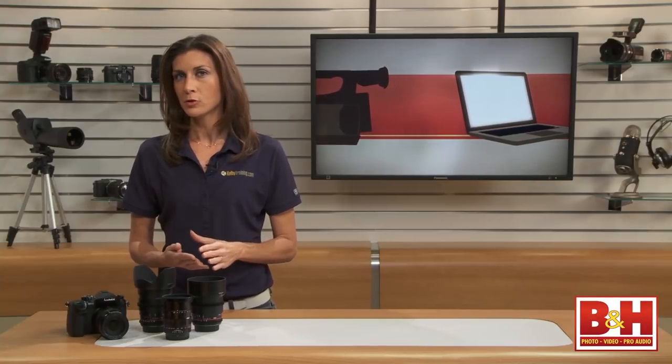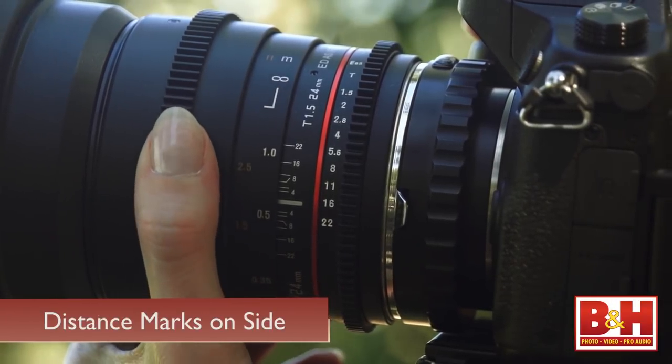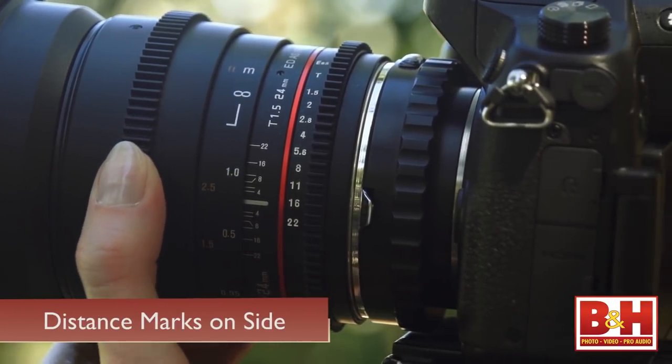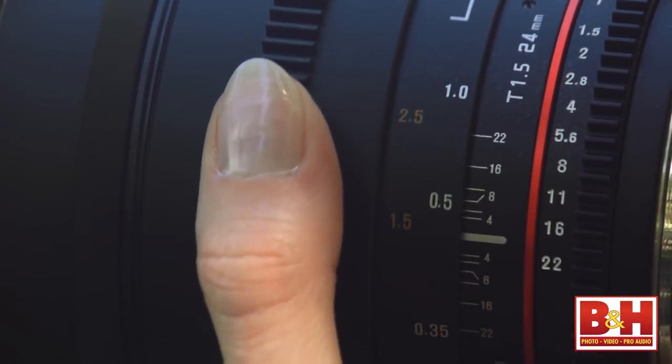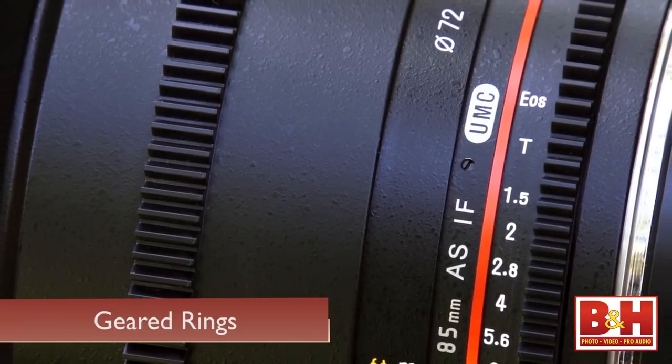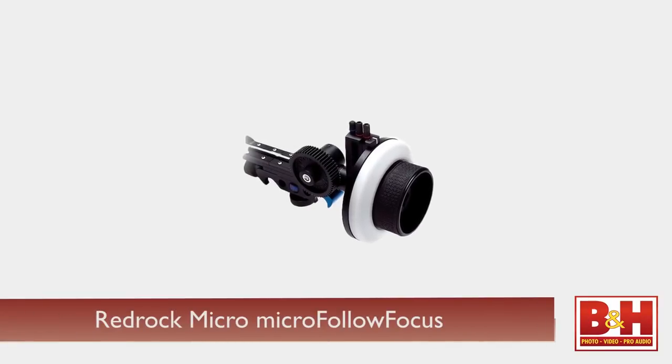The focus distance markers are located on the side of the lens as opposed to on top, making them visible to the person pulling focus. On most film sets, a camera assistant is pulling focus, not the actual camera operator. That's also why you'll find that the focus and aperture rings on cinema lenses are geared. With their industry-standard 0.8 pitch gearing, they're made to fit a follow focus device.